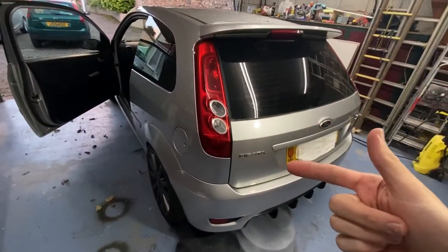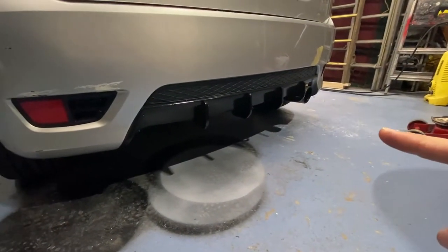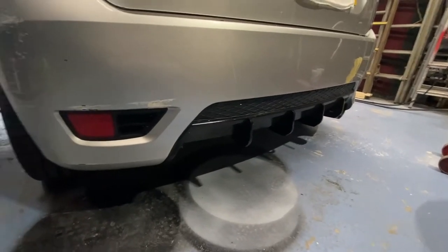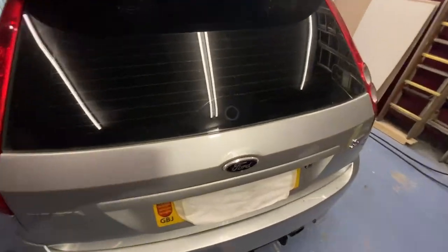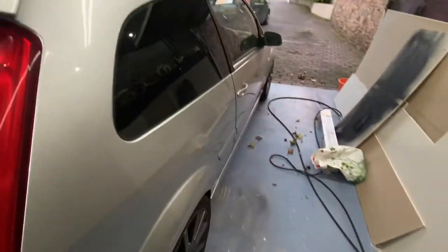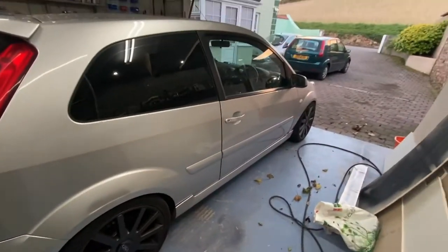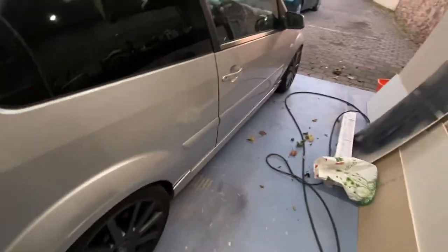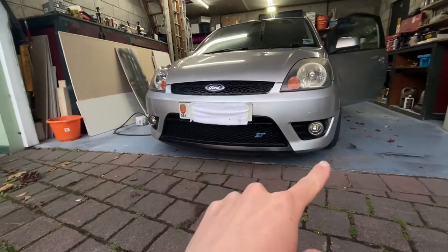I've changed the rear lights to facelift ones and put this diffuser kit on — I'll put the link in the description. The fog lights were missing, so that needed some TLC. We've got some coilovers on it — I got them used, not brand new, I think they're APs. And we have a Miltec cat-back system, which was also used, from a blown-up ST.